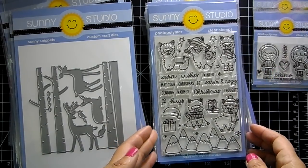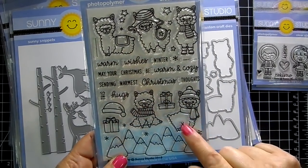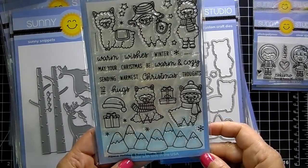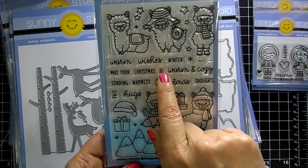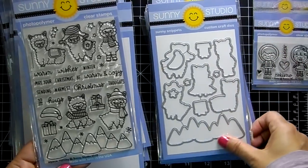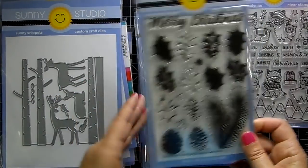Alpaca Holiday — these cute alpacas, and look, one's got boots on! They all have outfits on. There's a present, a hat, another gift, some stars, cute mountains for the background, snowflakes, and then the sentiments: 'warm wishes,' 'winter,' 'may your Christmas be warm and cozy,' 'sending warmest Christmas thoughts,' and 'hugs.' You can mix them up and make your own sentiments. There is also a coordinating die.